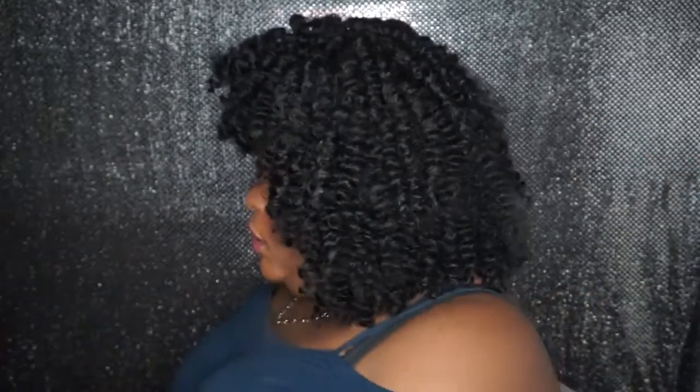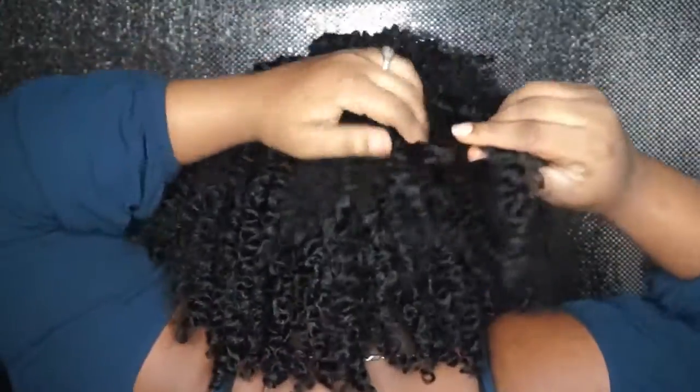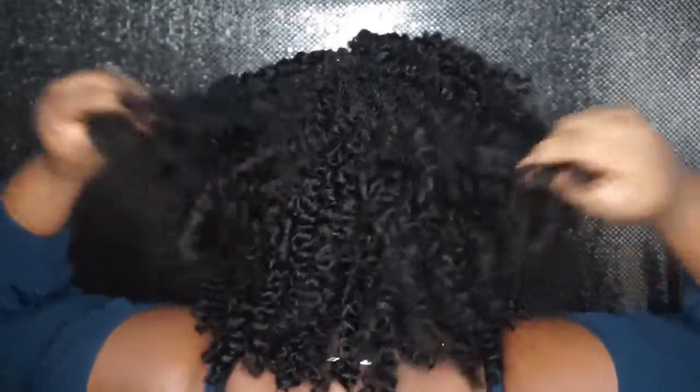So yeah, I'm just gonna leave it like this. Let me give you guys a 360 of how the hair is looking. This is the hair from the front, from the left side, from the back — I didn't really fix up the back — and this is how the right side is looking.